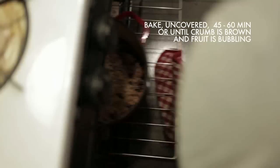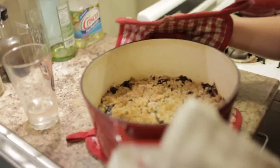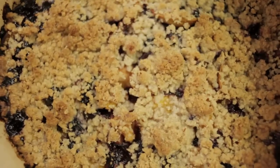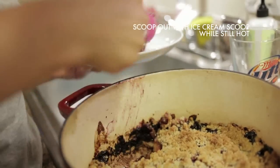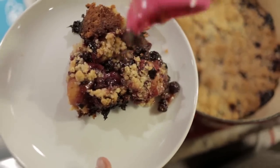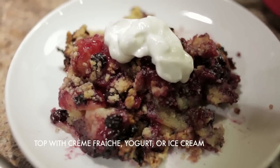Pop the cobbler uncovered back into your oven and bake 45 minutes to an hour, until the top is golden brown and the fruit is bubbling on the sides. Serve by scooping out with an ice cream scoop into a plate or a bowl, topped with crème fraîche, plain or vanilla yogurt, or a little vanilla ice cream.